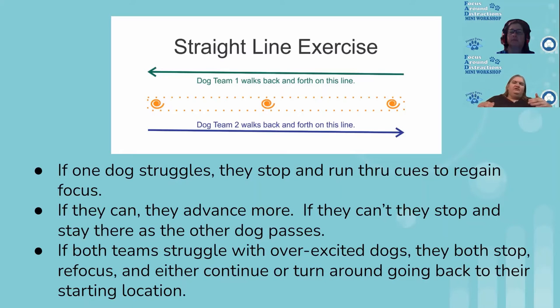Once you get past the straight line exercises, you can advance to recalls — put your dog in a sit-stay, walk to one end of a long line, with the other person at the opposite direction, either parallel or in opposite directions, and have the dogs run past each other. Just make sure they're far enough apart that they can't reach each other and tangle lines. That's the next step once you can get them comfortable walking within two feet of the other dog without problems, then you start working on recalls.